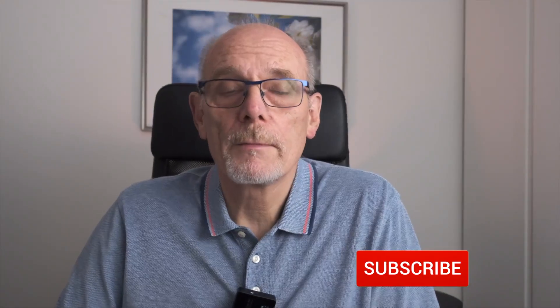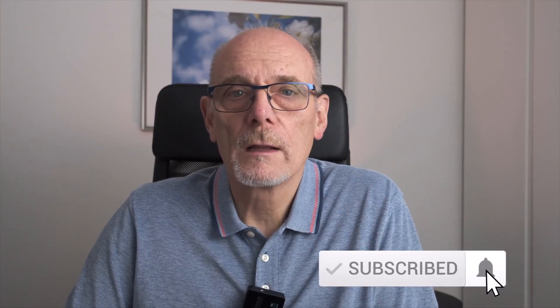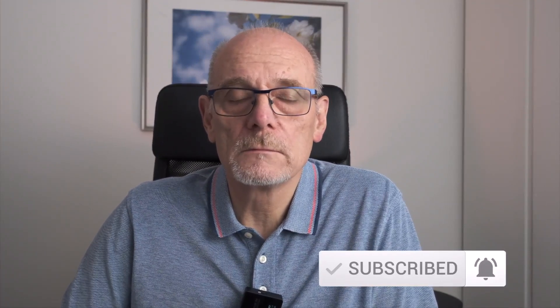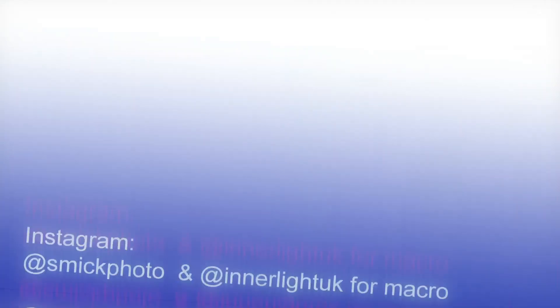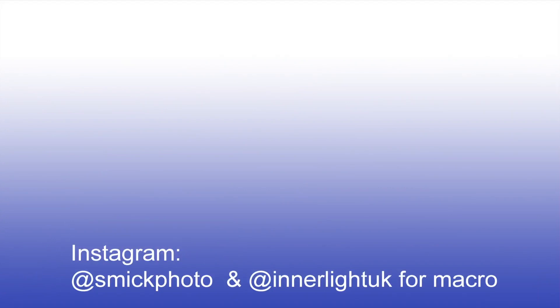Please like, subscribe and hit the bell — the bell will notify you every time we upload a video. Please comment down below anything you want to know about this little flash or anything you want us to do in the future. Be kind, be safe, and we'll see you again next time. Bye.